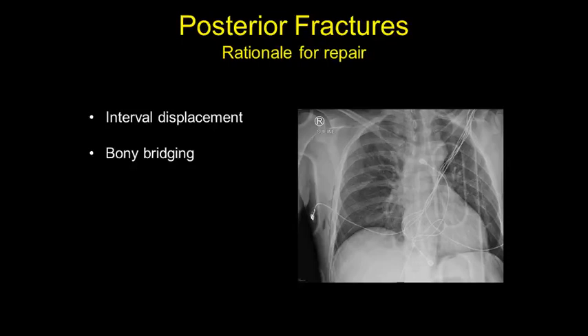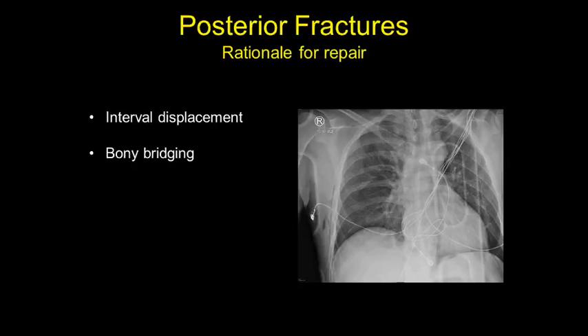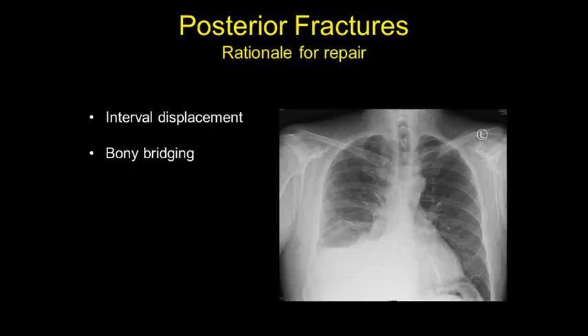Now we'll go to the other end and talk about posterior fractures. There aren't a lot of great data on anterior fractures specifically, but we know that posterior fractures — for a variety of reasons including the pull of the serratus — are prone to interval displacement. I've had patients with a relatively normal-looking chest X-ray who, four or five days later, had severely displaced posterior lateral rib fractures — dramatically different imaging.